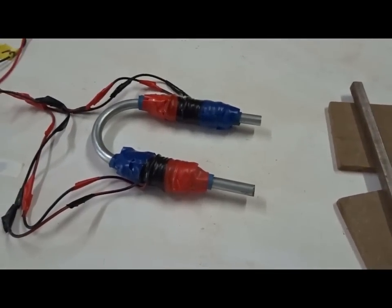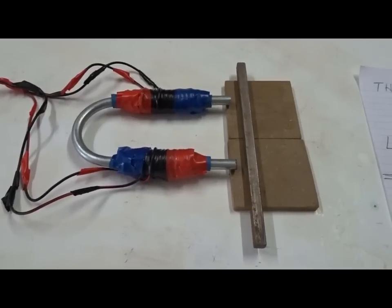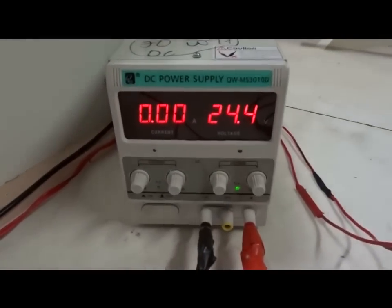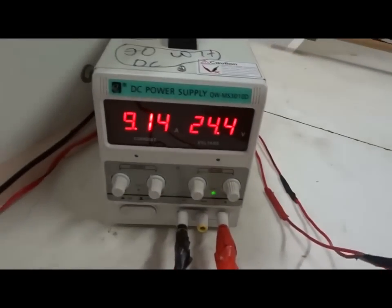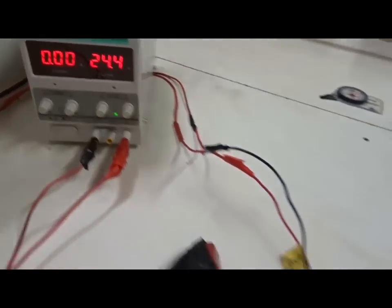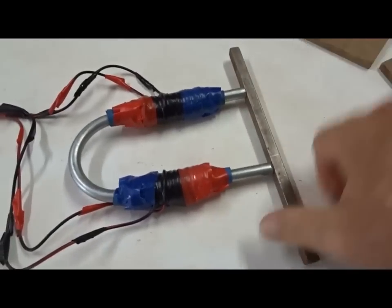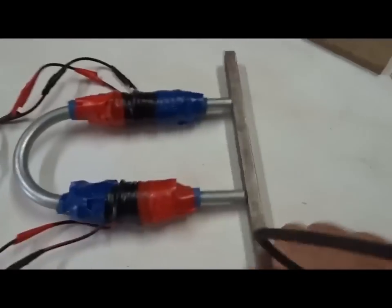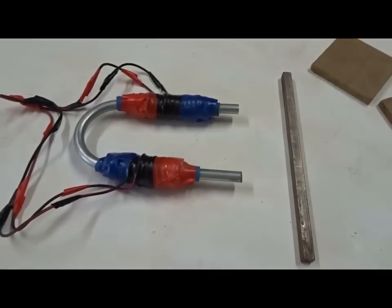Let's do it at 24 volts, 10 amps, just to show how strong it can be. We flip the switch and get really strong attraction — 9 amps. Turn it off again. No power is going through the electromagnets, and it's stuck on very strongly although no power is going through. We've got it loose. So that's interesting. Why does that happen?